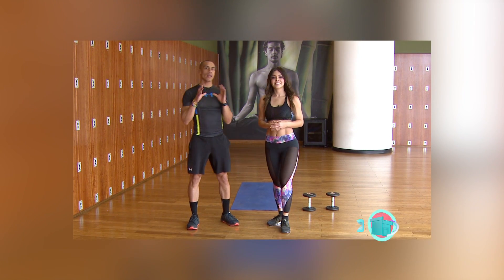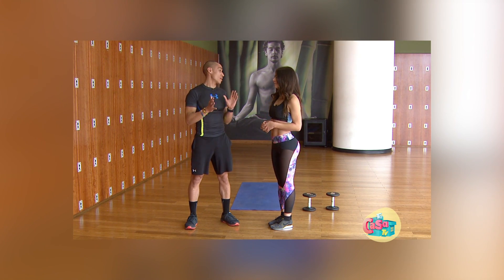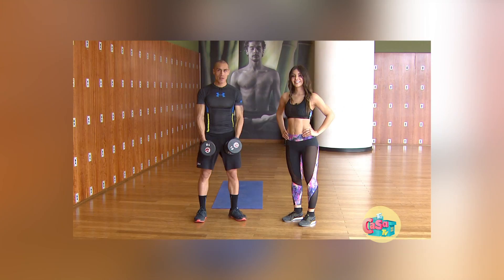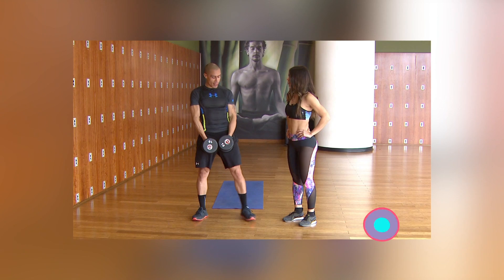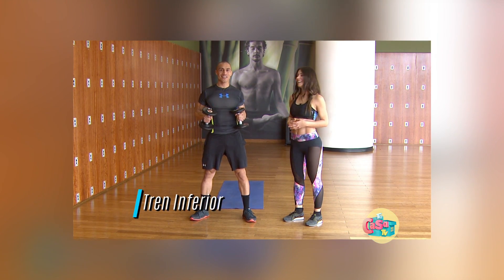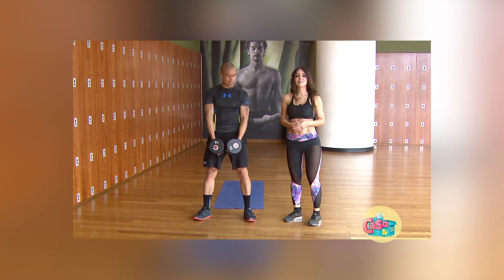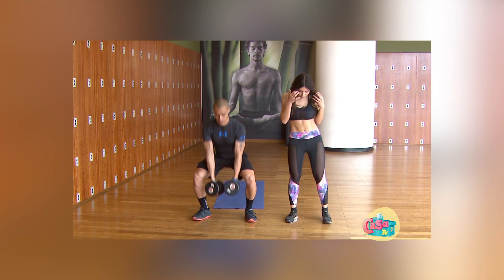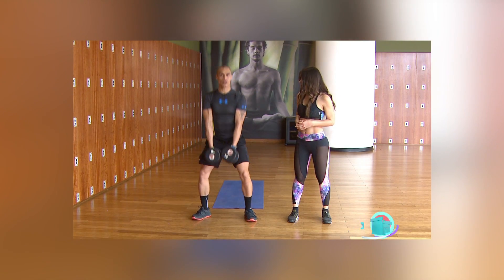Vamos a trabajar una rutina en la cual vamos a estar ocupando todos los grupos musculares: desde pierna, brazo, abdomen y un poco de cardio. Vamos a empezar trabajando tren inferior con una sentadilla. ¿Cuál es el tren inferior? Tren inferior son piernas. Piernas van a ir a la altura de tus hombros y vamos a bajar y subir. Es todo lo que vamos a hacer.